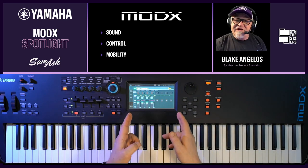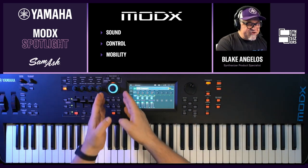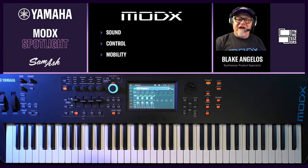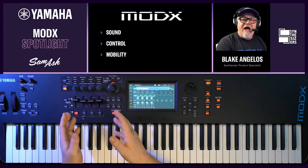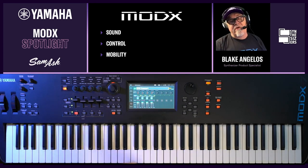For control, you have the touch screen right here — same touch screen as Montage. You have the super knob, the macro controller that controls multiple parameters simultaneously to give you lots of cool dynamic changes. You have faders, you have knobs — lots of control in front of you.